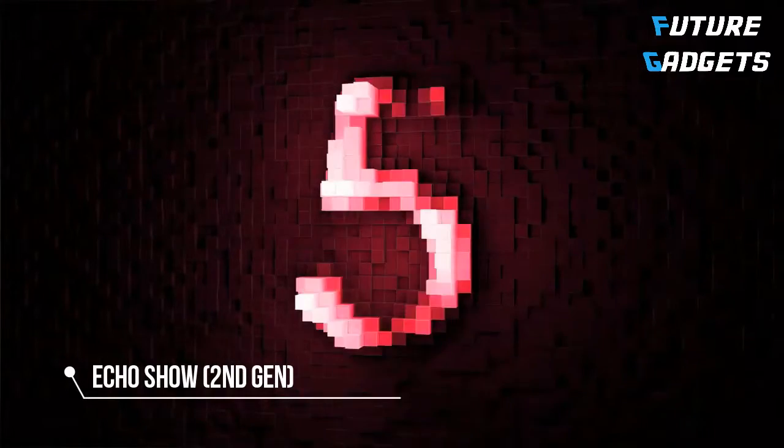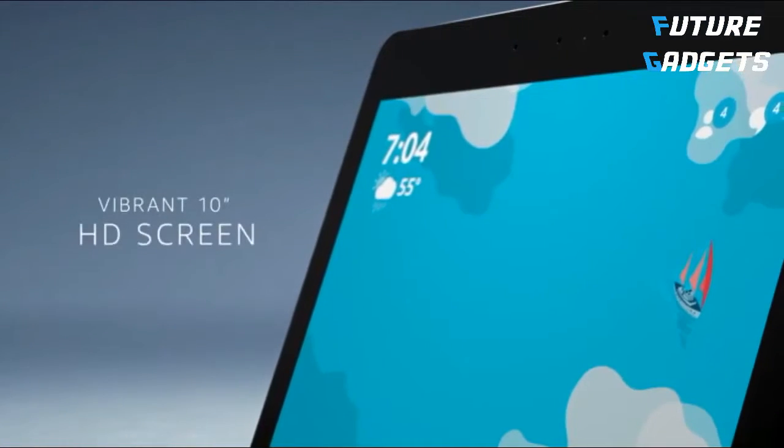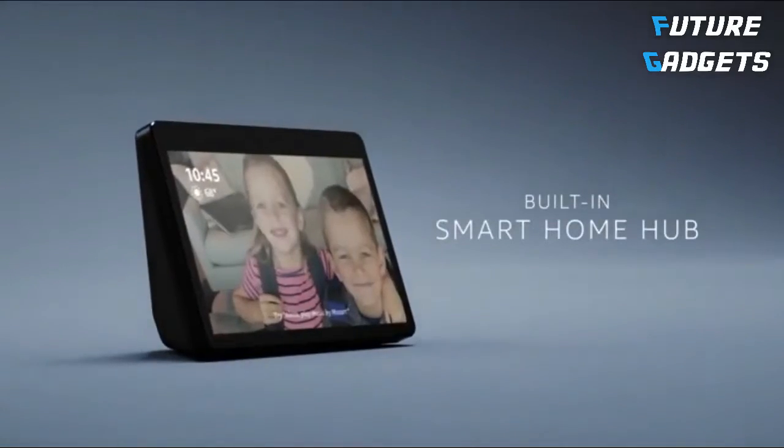Number 5. Say hello to Echo Show. It connects to Alexa to show you things in vibrant HD, with redesigned speakers for premium sound, and a built-in hub that can quickly set up and control your smart home devices.